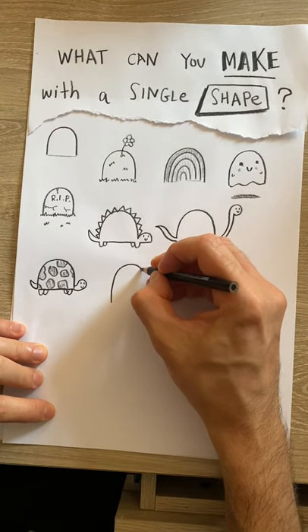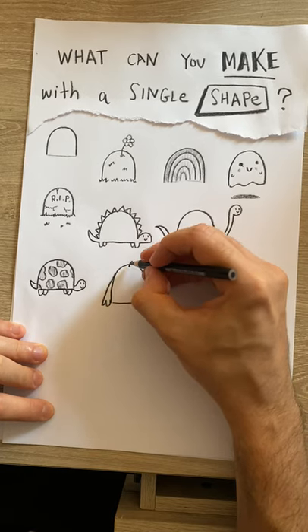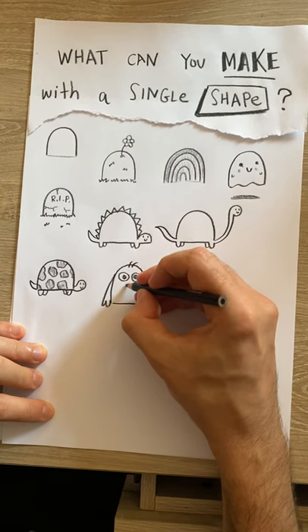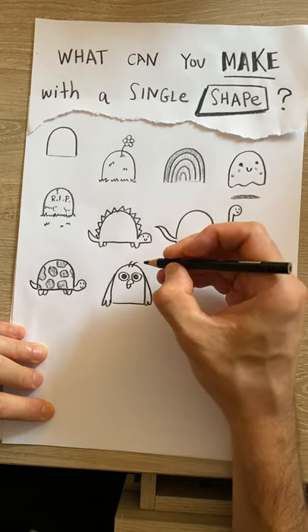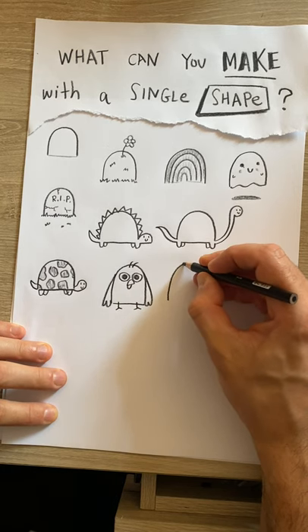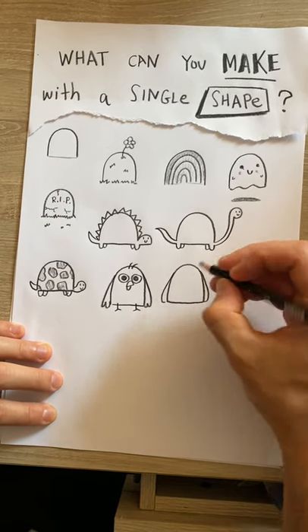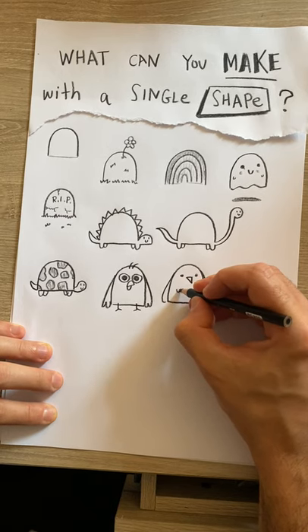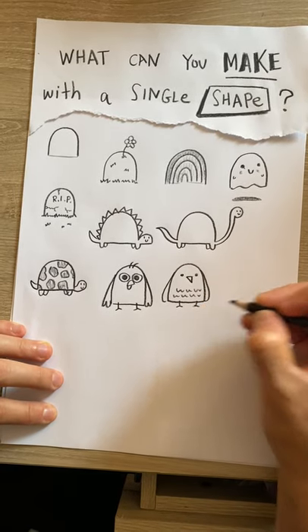If I make it a little bigger, elongate it a bit — it's a little chicken! If I give this bird shape a different type of beak and add some details, it could be a different sort of bird — maybe a little owl.